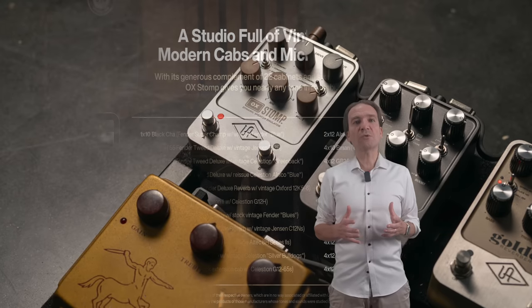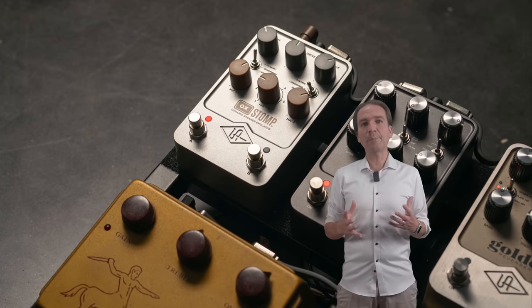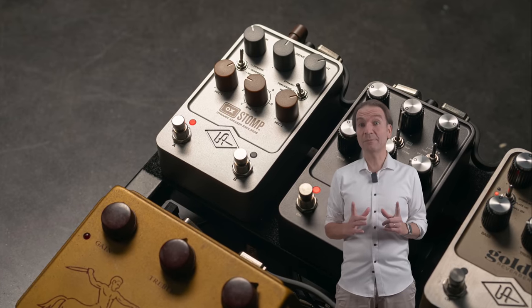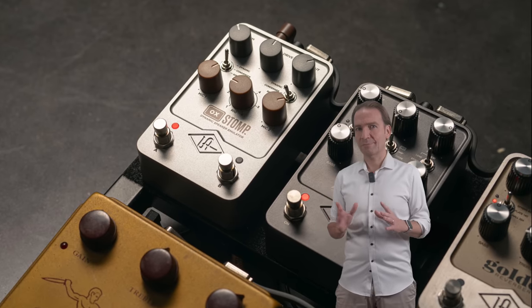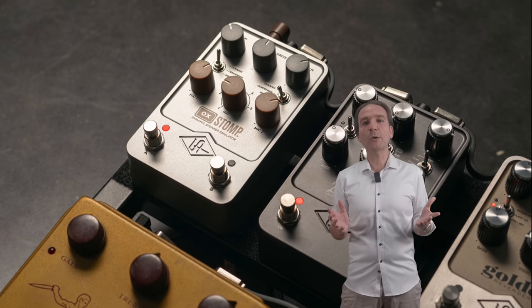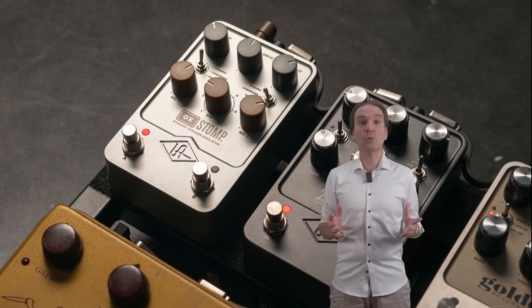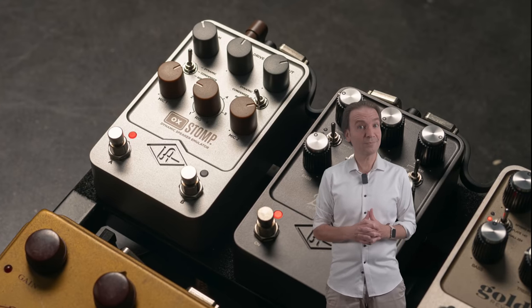Furthermore, it offers more than 100 rigs to be coupled with your amp and for basically any genre. But no MIDI. So, 100 rigs and no MIDI. Universal Audio — how are we supposed to access 100 rigs in live situations without MIDI? Via the two foot switches? Pretty complicated.